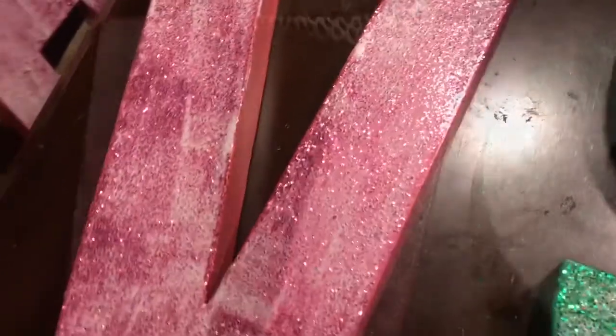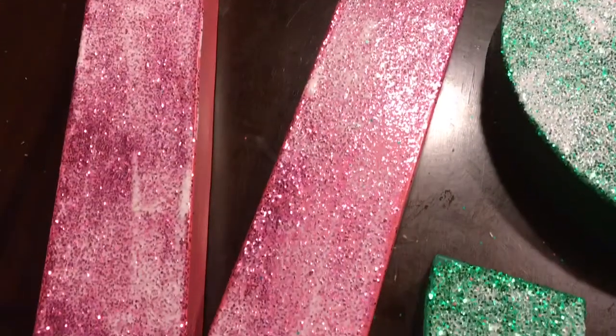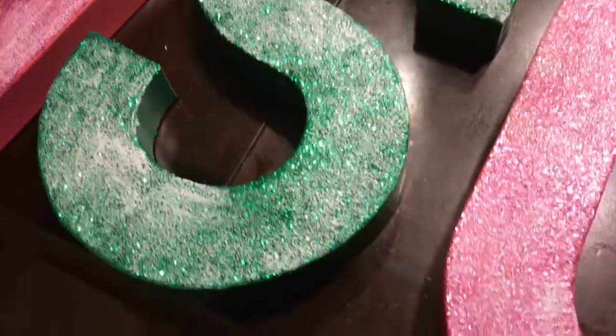I wanted to show you what the letters look like moments after the Mod Podge had been applied. Don't freak out — it looks this way but you have to be patient and let this sealant dry. It's going to dry clear and you're going to be so happy because glitter won't be falling everywhere.